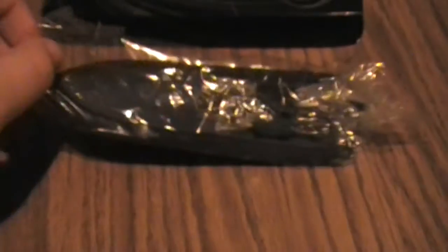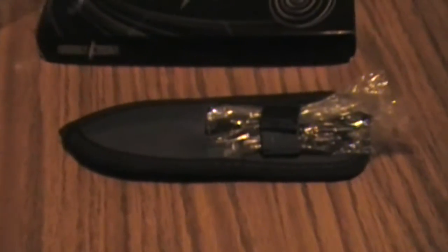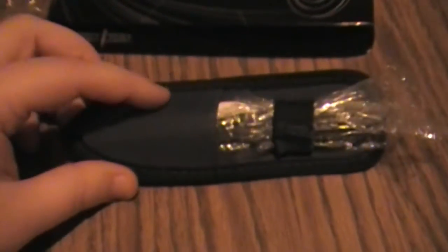And there we go, let's get the plastic off. Have a pretty cool sheath. Let's get the knives out.